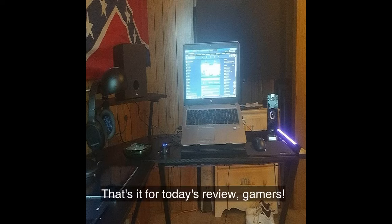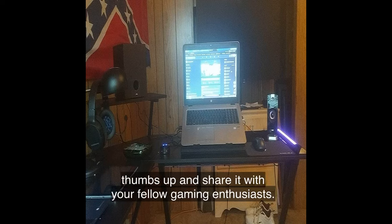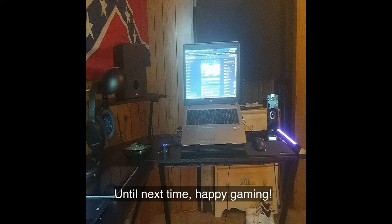That's it for today's review, gamers. If you enjoyed this video, don't forget to give it a thumbs up and share it with your fellow gaming enthusiasts. And as always, stay tuned for more exciting gaming gear reviews coming your way. Until next time, happy gaming!